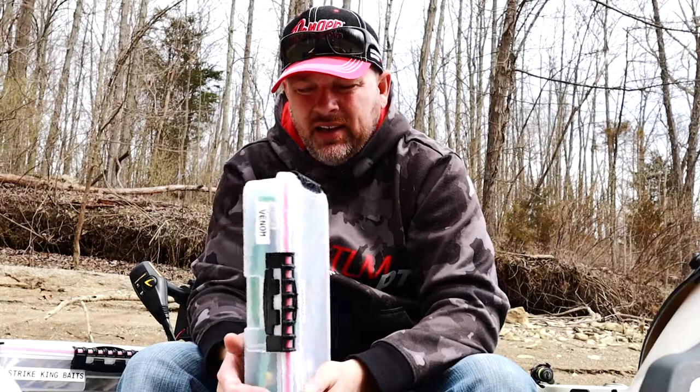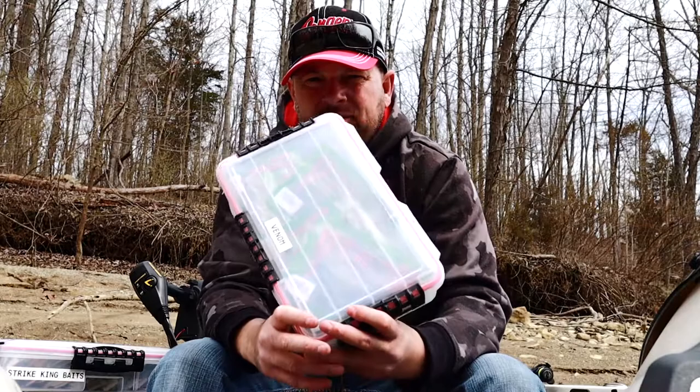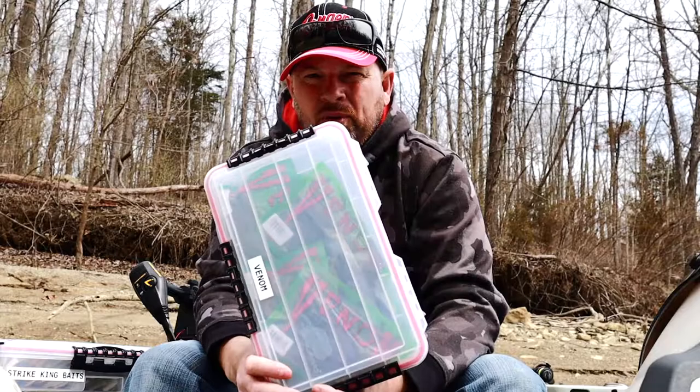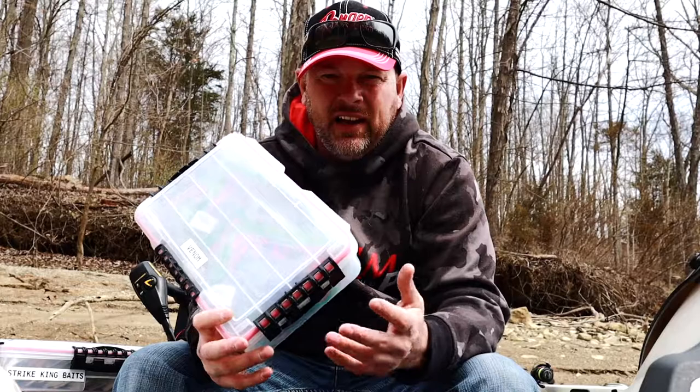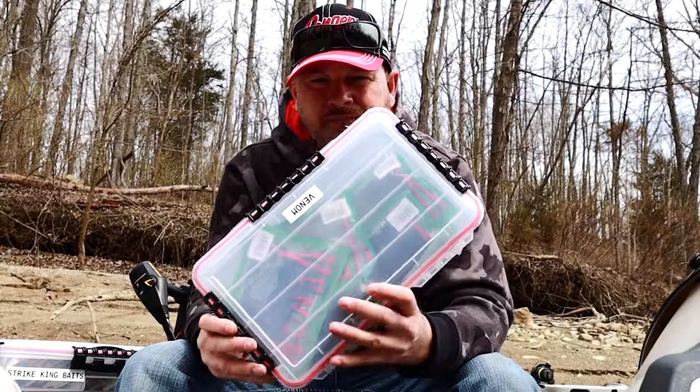That's why I started using this method. Some boxes say they're waterproof but your baits still get dried out, and the plastics start eating each other and they get all warped. So hey, just try both out and make your decision. Don't spend a ton of money going all-in like I did. I've been using this system for about two years now and I really like it. Just a little tip for you guys — until next time, jawbreakers.